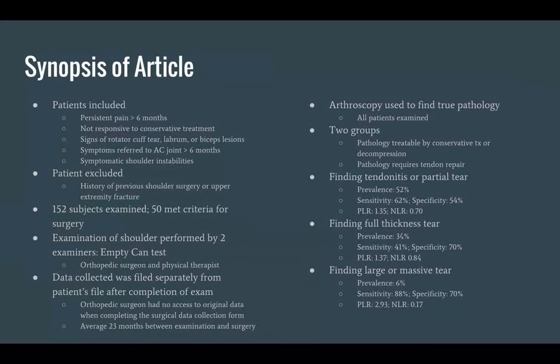Here's the synopsis of our article. There was strict inclusion criteria, and patient exclusion criteria involved history of previous shoulder surgery or upper extremity fracture. There were 152 subjects examined overall and 50 met the criteria for surgery. The examination of the shoulder was performed by two examiners and included the empty can test.